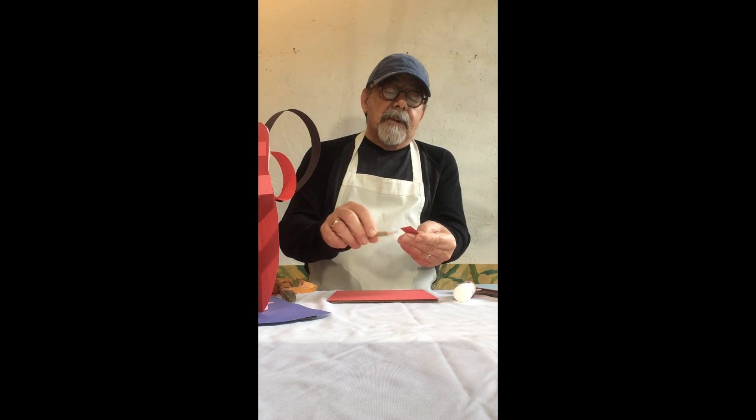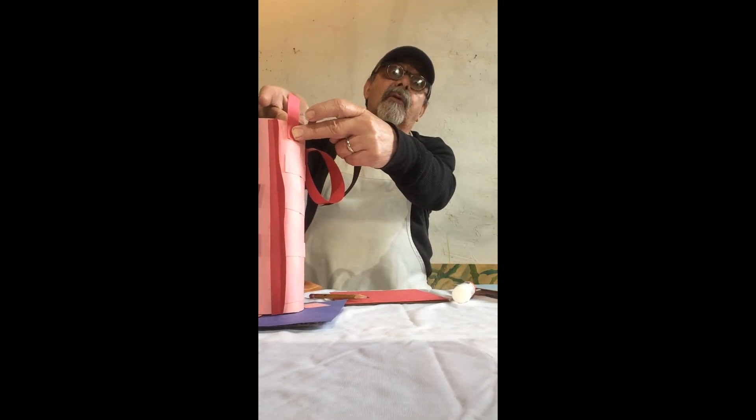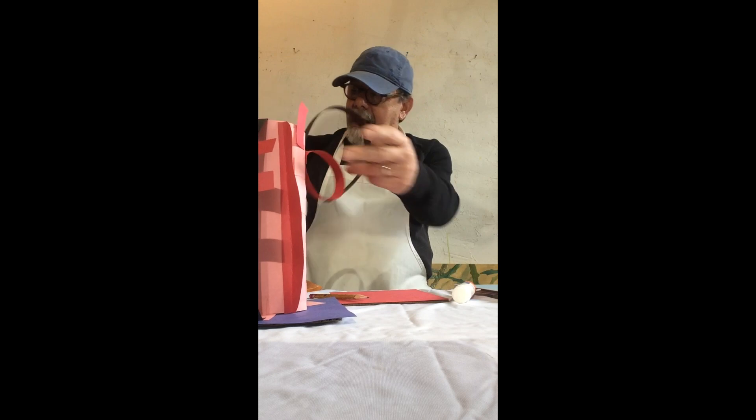I love glue sticks, but because we're working with thicker paper, the glue won't hold if you just put it on quickly. What you need to do is take a pencil, press the glue on your paper, and really press it down. This is not going to be a quick rush-rush kind of project — you have to hold pieces in place for a while so the glue will set up and dry.